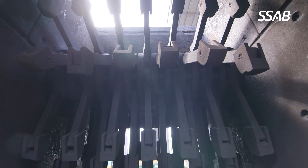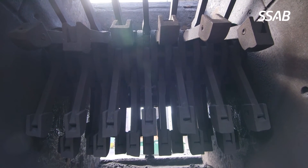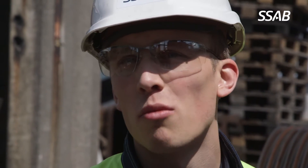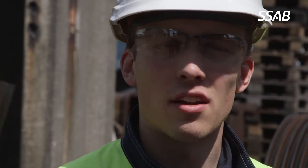When the hammers are working in a crusher they are gradually worn down and become less efficient. It's very important that they are hard from the start — this is one benefit with Hardox: you have the high hardness from the beginning and throughout the whole service life of the hammer.